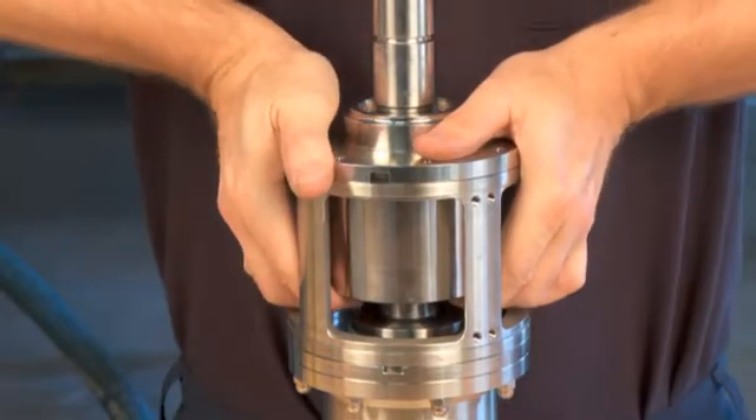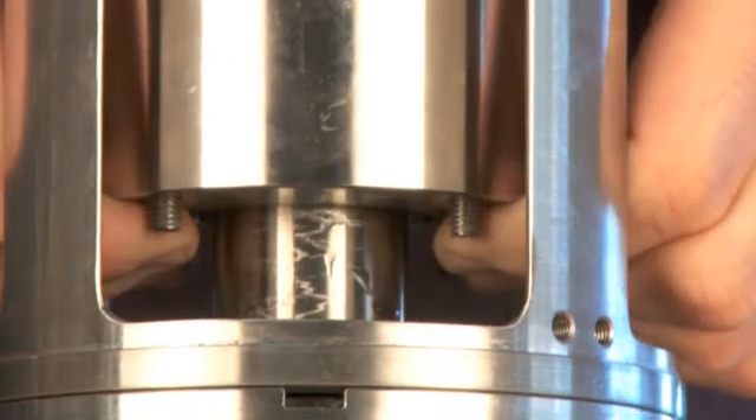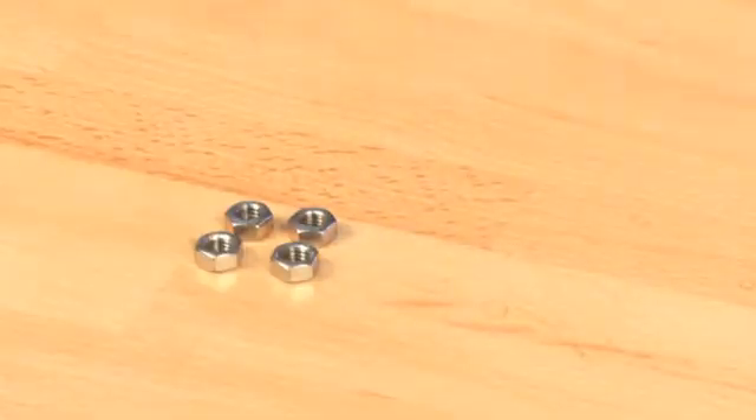Move the seal housing up towards the flange. Feel the tightening of the spring from the seal. Mount the nuts and washers on the seal housing.